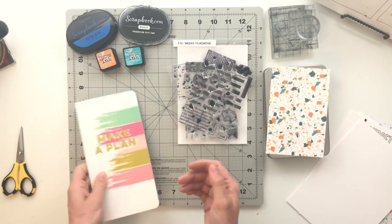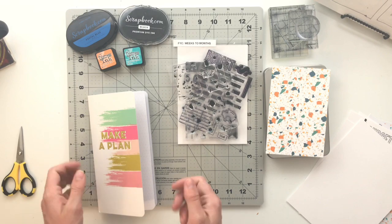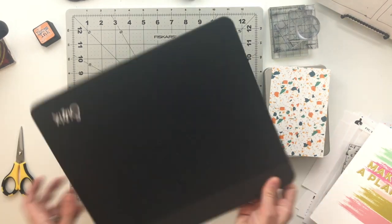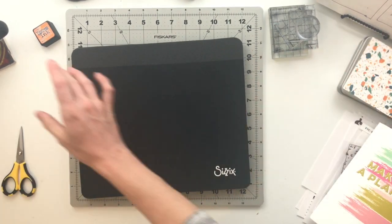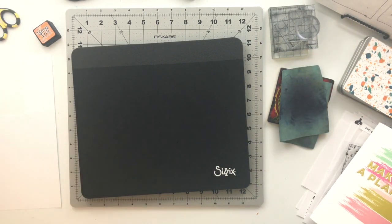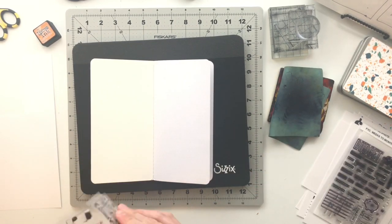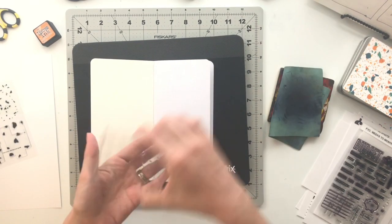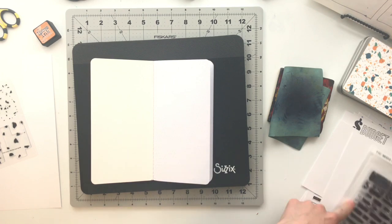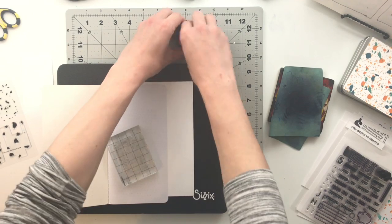Before I turned my camera on to record this video, I did kind of workshop and do some tester pages just to figure out scale — how many sections I could fit on a page and how I wanted everything to look — so that when I actually did it inside of the traveler's notebook, I would reduce the chances of messing up and I would know that I liked it before I put it permanently in this book.